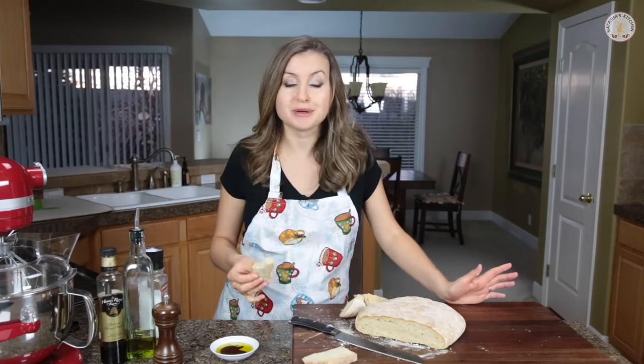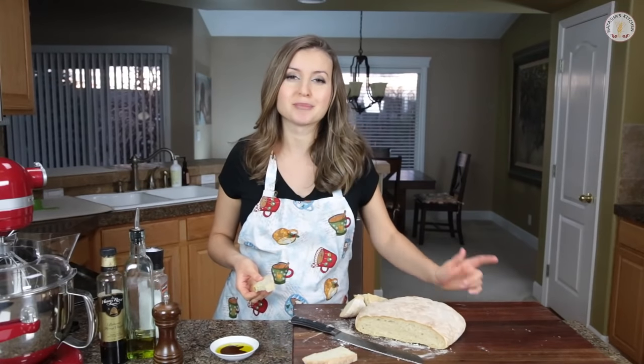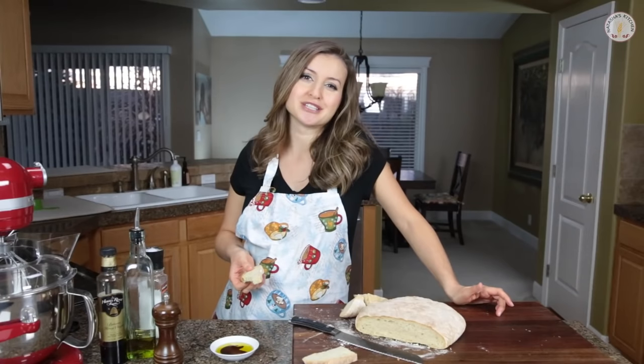Thanks so much for joining me in my kitchen and spending time with me. If you want to print the recipe, visit natashaskitchen.com — there are also links below. Be sure to subscribe to my YouTube channel. We'll see you next time!